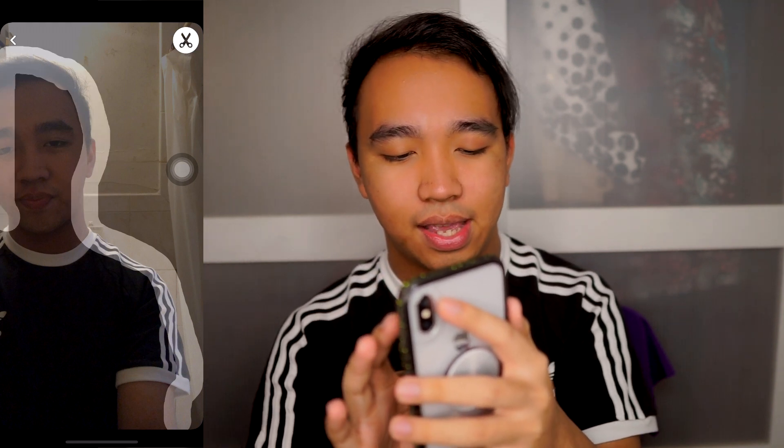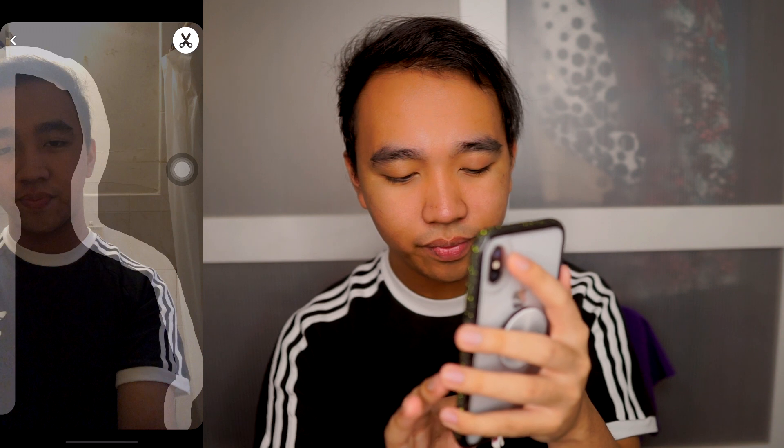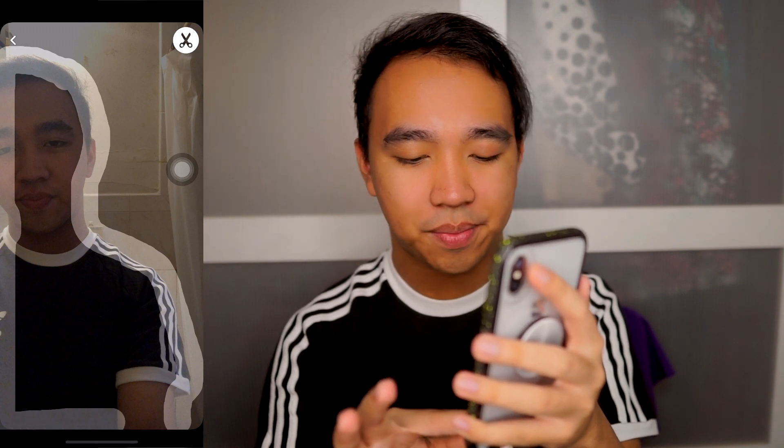Go ahead and outline your body — across the sides and at the bottom as well. When you let go, it should look something like this. If some parts like the neck area get cut off, you're going to need to retake your picture again until you get the perfect one that will really trick people.